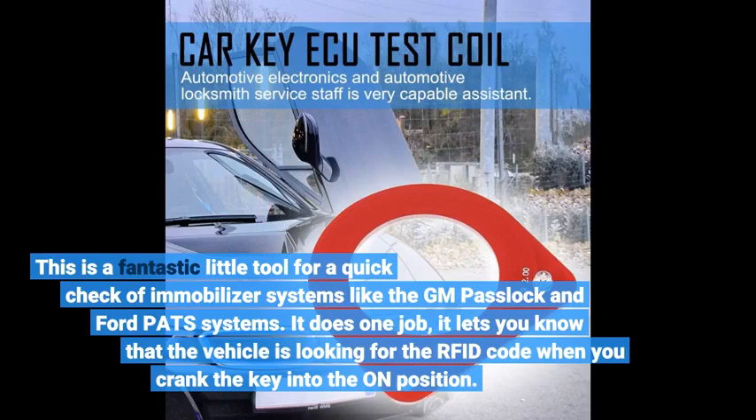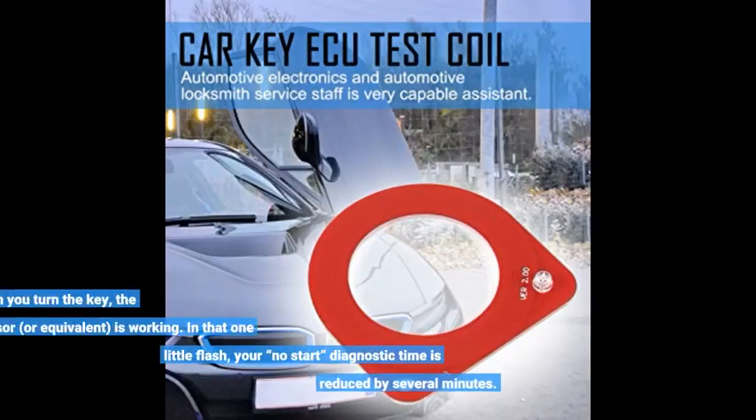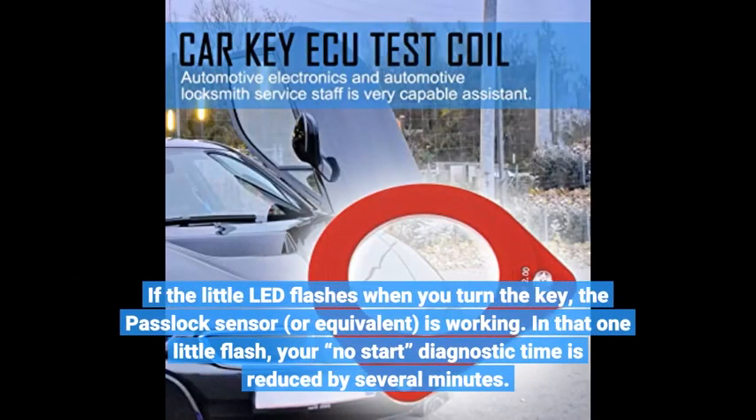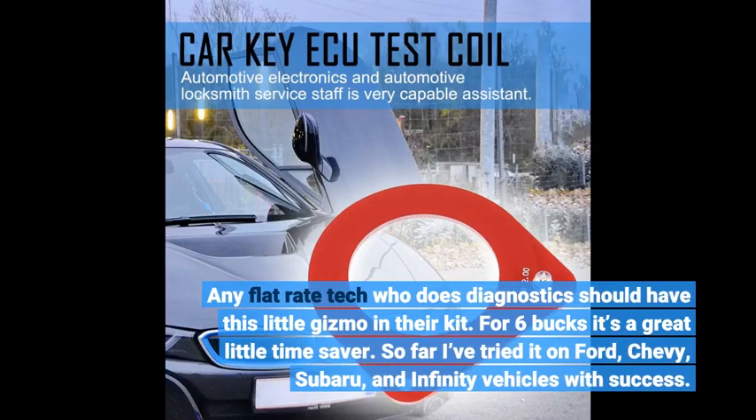This is a fantastic little tool for a quick check of immobilizer systems like the GM PassLock and Ford PATS systems. It does one job: it lets you know that the vehicle is looking for the RFID code when you crank the key into the ON position. If the little LED flashes when you turn the key, the PassLock sensor, or equivalent, is working. In that one little flash, your no-start diagnostic time is reduced by several minutes. Any flat-rate tech who does diagnostics should have this little gizmo in their kit. For 6 bucks, it's a great little time saver.